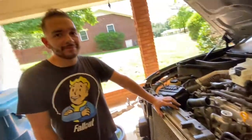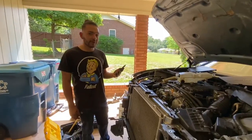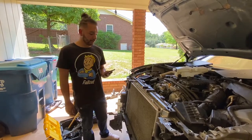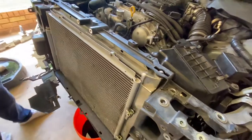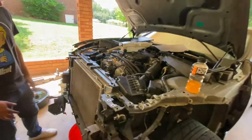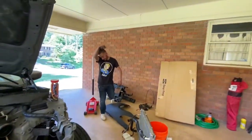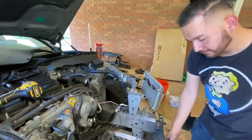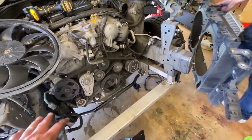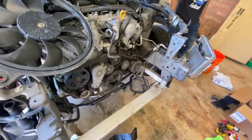How long did it take? We've been working on this for like five hours. What time is it now? We're about to take it out, put in the new core support, get it all ready to go. We got the whole front apart. We should probably clean off the fans, put them in the new core support, try to clean off the engine a little bit, and then put it in the new core support. Clean all this off, and then we're good to go.